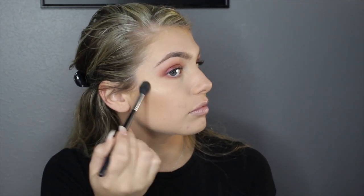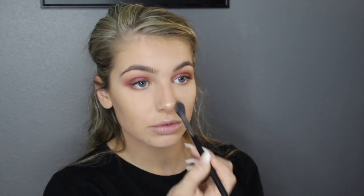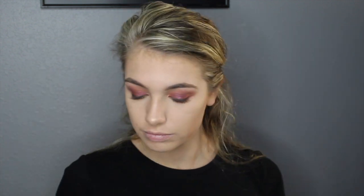Then I'm going to take my Mary Luminizer highlighter with my Morphe M501 and spray it with some setting spray. I'm also going to take a flat eyeshadow brush, dip into the same highlighter, and highlight my inner corner and brow bone.